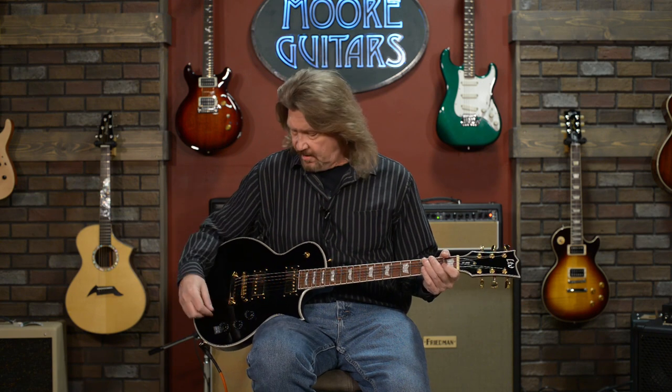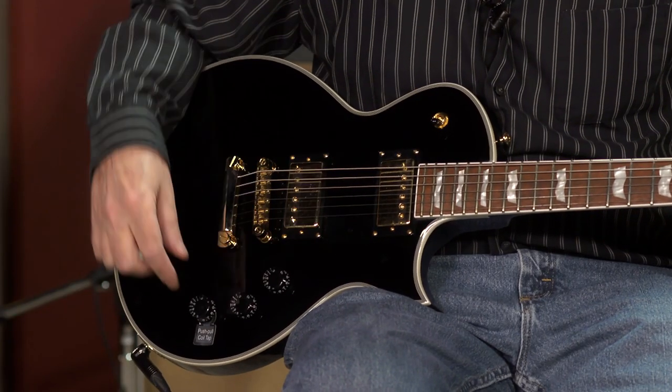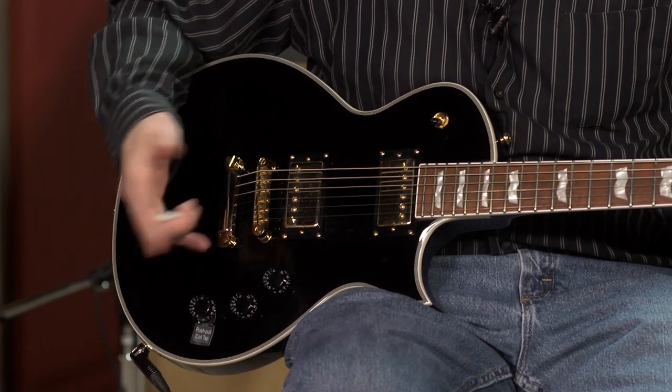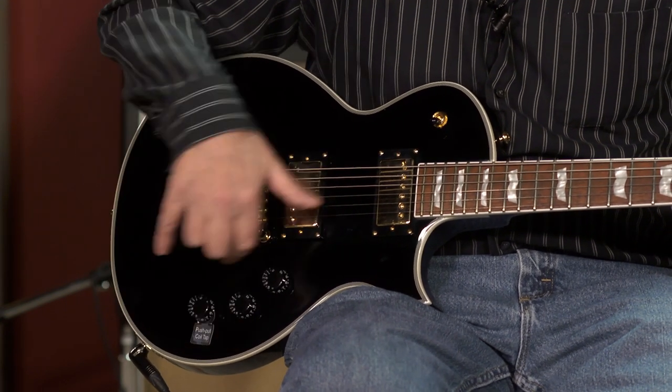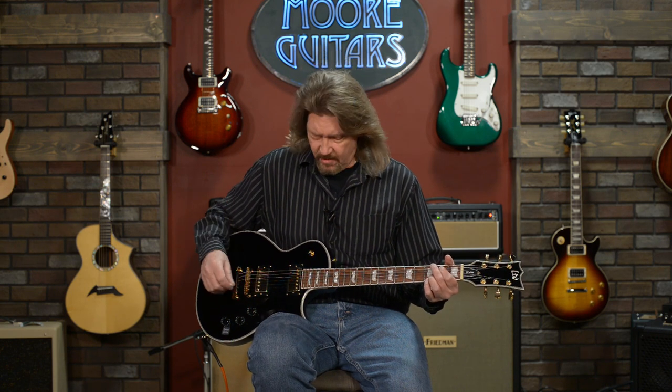Another option this guitar has is the ability to coil split the pickup. With the tone knob pulled up — and it does have a volume control for each pickup and a tone knob shared by the two — when you pull it up, it splits the coil. Basically, you're using half the pickup, and it gets a sound much more reminiscent of what people might think of for Stratocasters or country music.